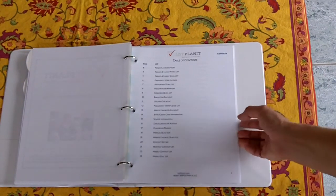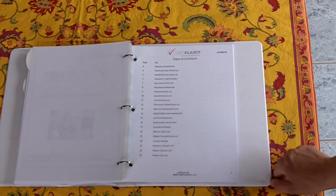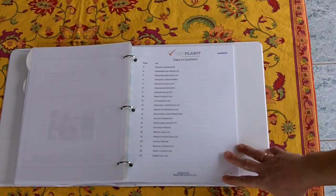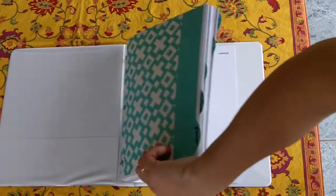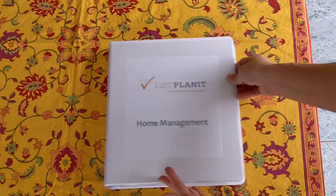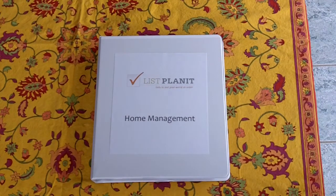You can also include other things in your home management binder — takeout menus, rates from your local contractor if you want a job done. You can just hole punch it and stick it in so you have it for future reference. There are lots of things you can put in your home management binder, and you keep it centrally located in your home so reaching for it is never a problem. I hope that each of you will enjoy making your own home management binder. If you have any questions, you can always come to listplanet.com — we have more information there, as well as hundreds of lists and planning pages to include in your binder. Thank you.